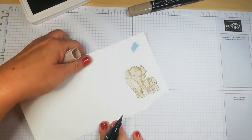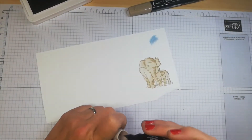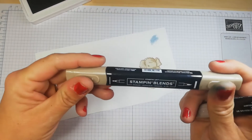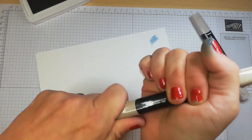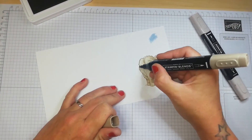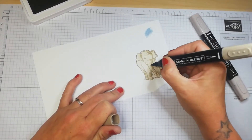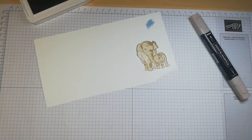You get a lovely watercolor-like effect with the blending — I absolutely love it. That's the basics of alcohol blending markers, which we call Stampin' Blends. They have a brush tip and also a standard nib, which is great for going around edges or adding fine detail like little crease lines.